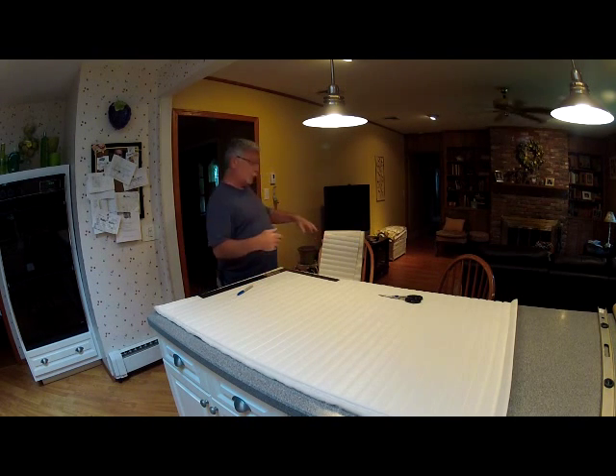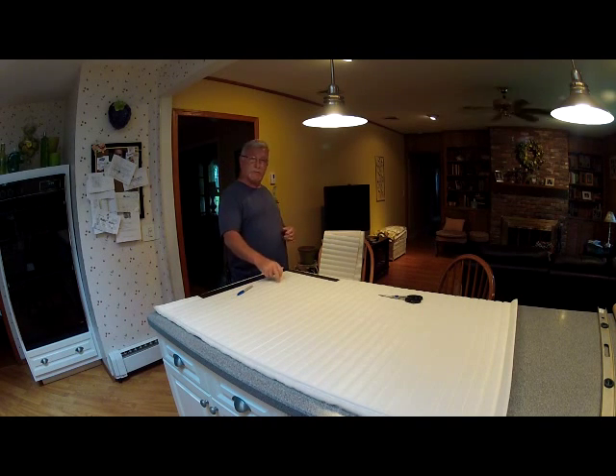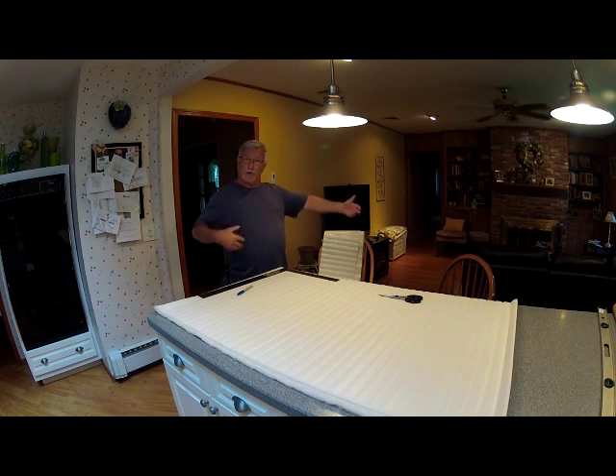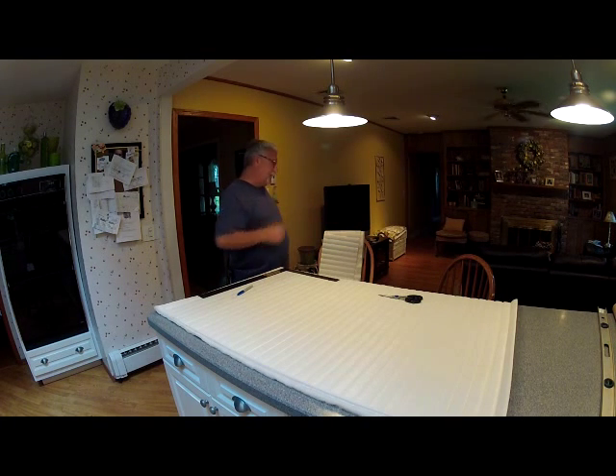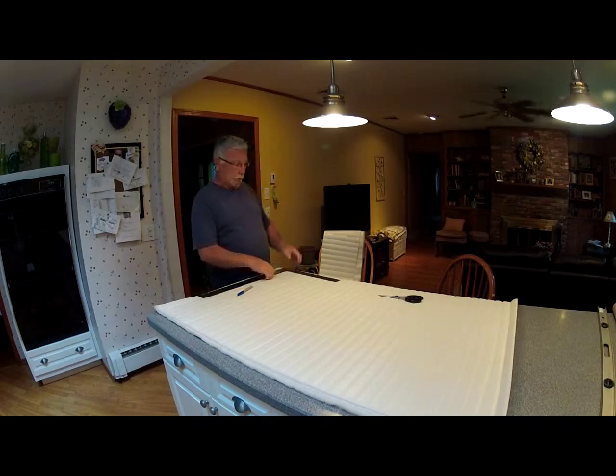I'm cutting two more because my piece is 64 to 65 inches long, and this fabric is 54 inches, so I'm going to have to sew them together and cut off the end. I'm going to have a 180-inch piece — unfortunately, it has to be cut that way. It'll be a lot of dust scrap.